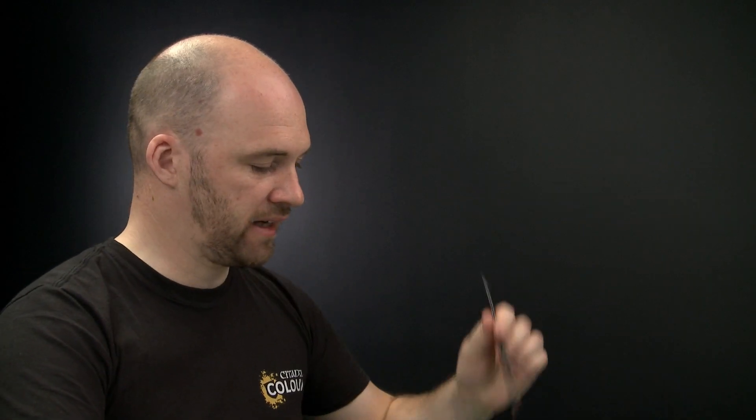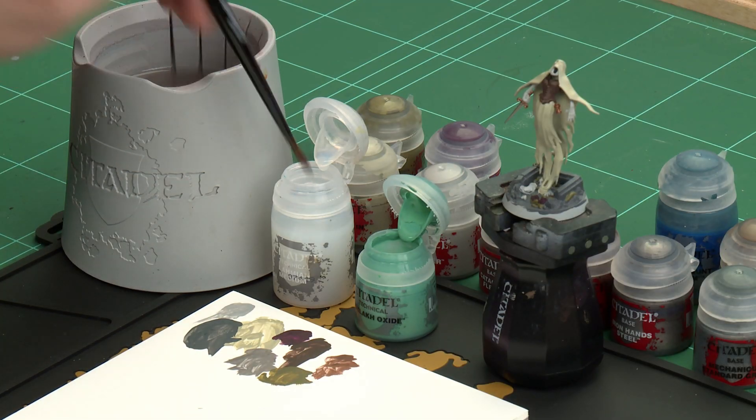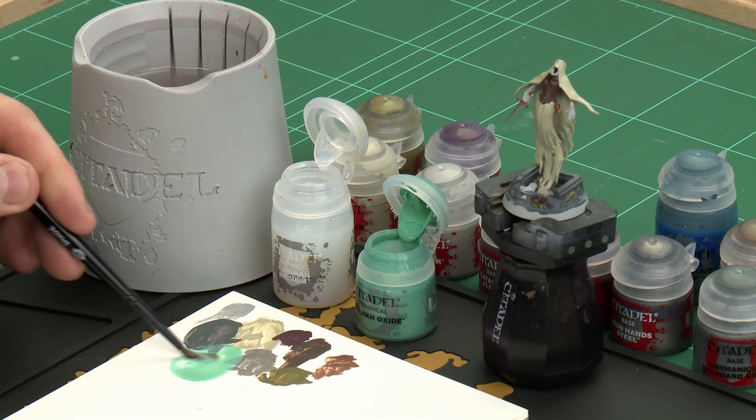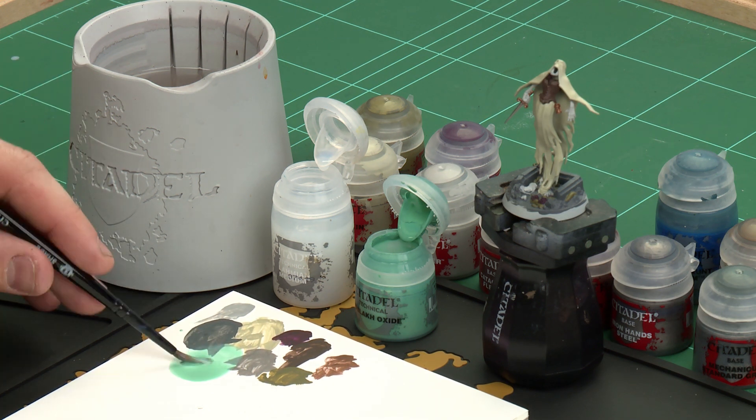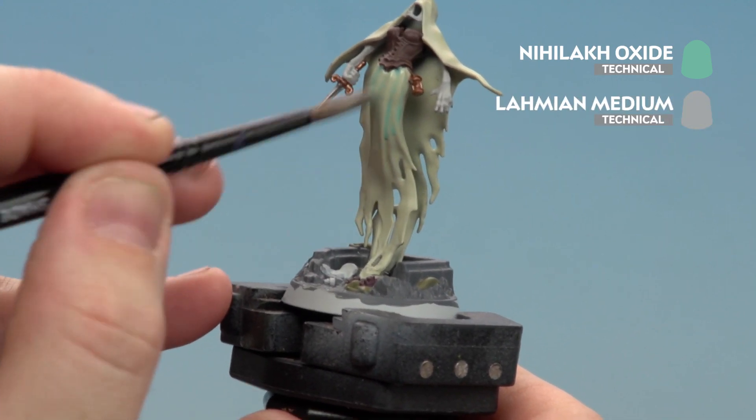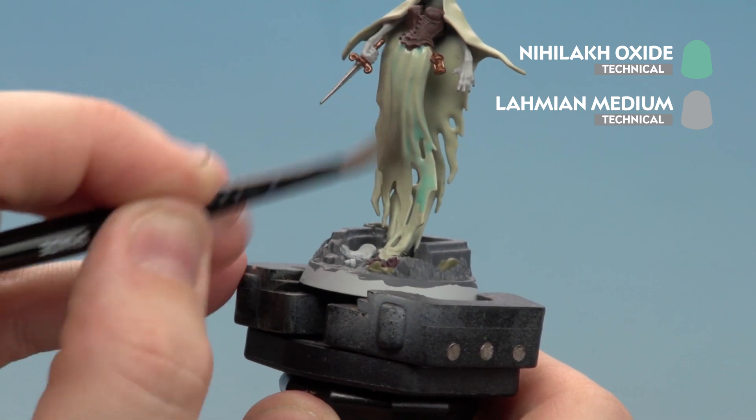With the flowers now done, we're moving on to applying shades. We're going to start by using Nihilakh Oxide thinned down with Lahmian Medium — this goes on the robes, arms, and jaw. After that we'll use Nighthaunt Gloom, also thinned with Lahmian Medium, which goes on the dress. Then we'll use Agrax Earthshade for anything else not yet shaded. To mix the Nihilakh Oxide, apply three brush-loads of Lahmian Medium first and then one of Nihilakh Oxide, mix together, and apply to anything base coated with Ironrakk Skin and Grey Seer. If it starts to pool, use your brush to soak up any excess.